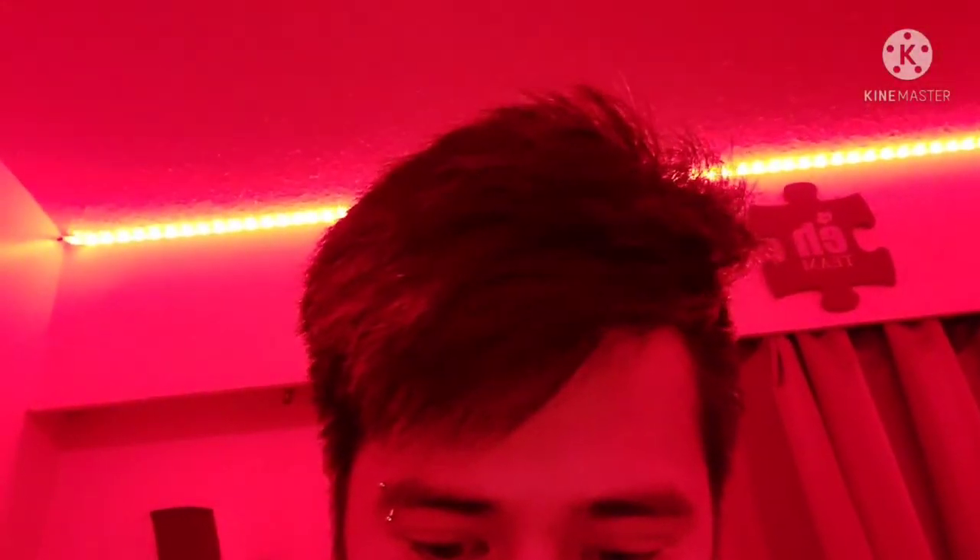Ayan — nilagyan ko ng LED light. May iba-ibang kulay yan. Pula. Green. And blue. Tsaka yung white. May mga pang-flash dito kaso hindi ko na i-on. May mga iba-ibang kulay din eh — like may pink. Pero gagamitin ko siguro is green or blue.